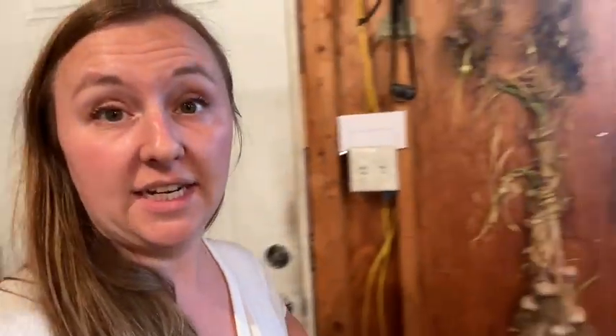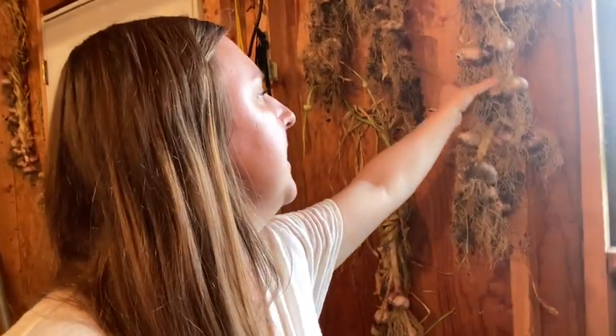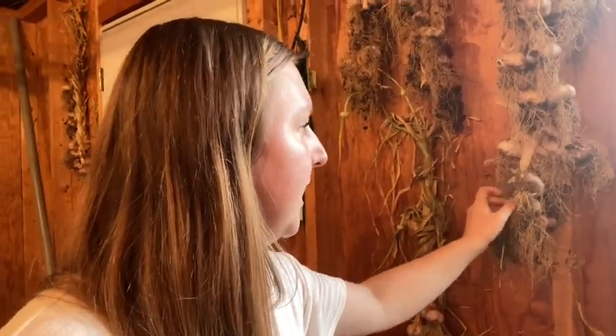They say you can only braid soft neck garlic, but obviously hardneck varieties throw scapes, and I braided some hardneck garlic in here. It seems to be fine — it's been in here for about two weeks and everything is drying really nicely. You can still dry hardneck garlic, it just doesn't braid as well, but it seemed to braid fine for me.